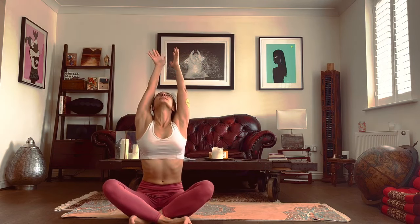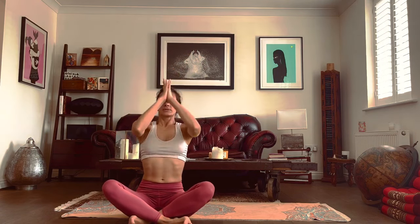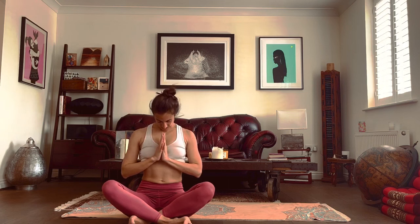Cross your legs. Keep the eyes closed if we want. Inhale, raise the arms and raise the head. Exhale, bring the hands to the heart center and drop the head. Then we can open the eyes and we're done. Thank you very much.